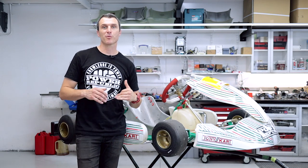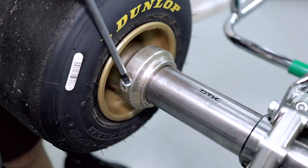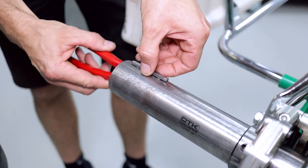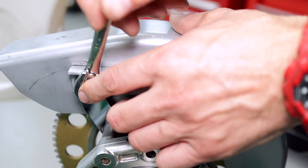First thing we're going to do is remove the wheels and hubs. If your go-kart has a chain guard, now's the time to remove that as well.